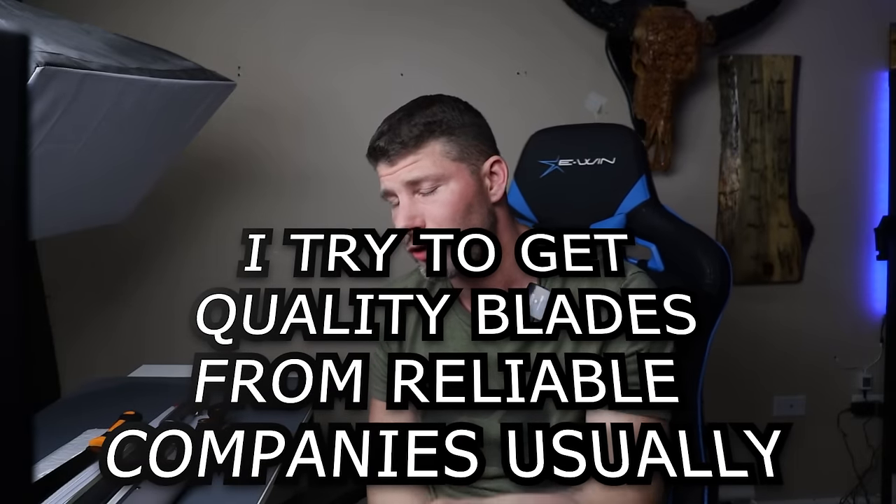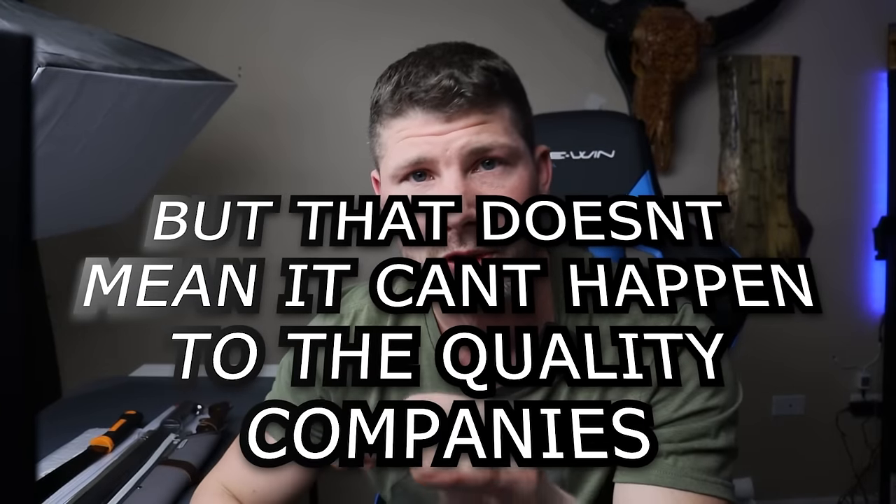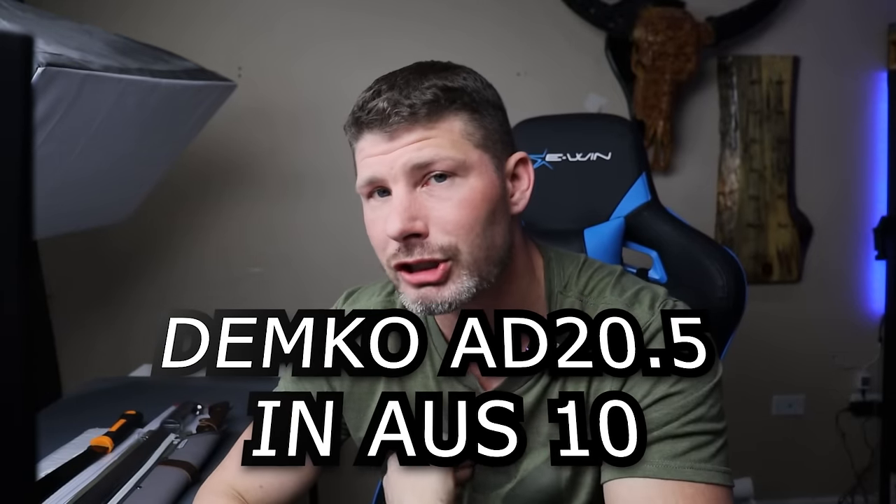If you guys watch the channel, you might remember me talking about a Demko 80 20.5 where when I was sharpening it, the burr was not coming up as a regular burr — it was coming up like flakes, literally like flakes. And I wasn't the only one; other people sent me videos of them having the same issue. This was a Demko 80 20.5 from what I believe was the first batch, from Blade Show, so I think they just rushed them to get them there. I think the heat treatment was messed up and the edge was very burnt — probably a little bit of both.